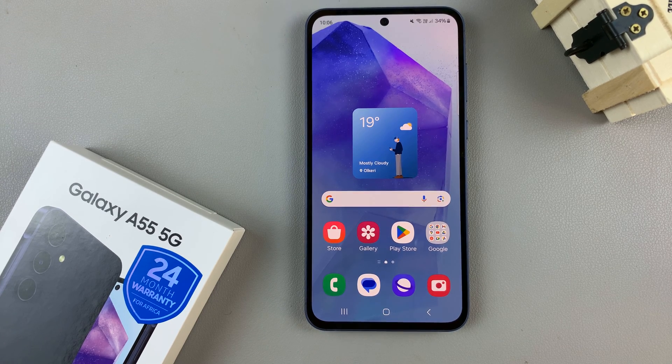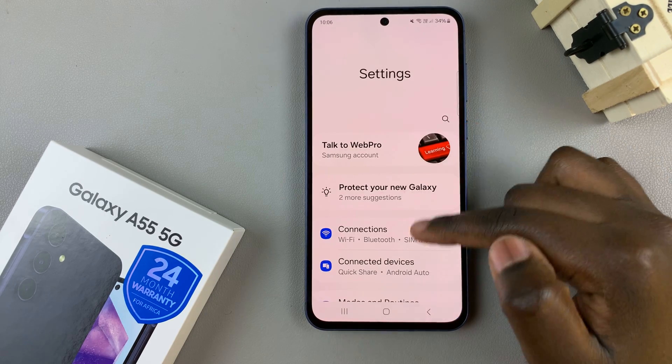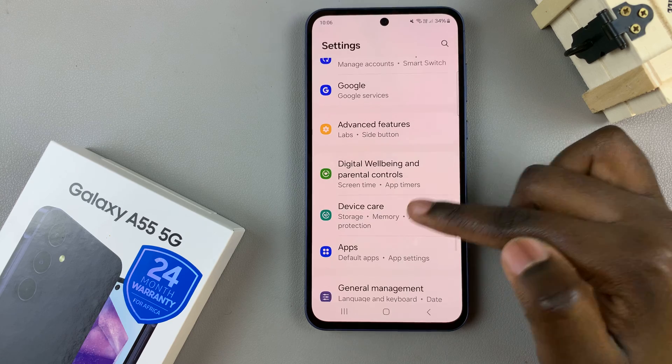In today's video, I'll be showing you how to enable one-handed mode on the Samsung Galaxy A55 5G. So first, open the settings app, then scroll and select Advanced Features.